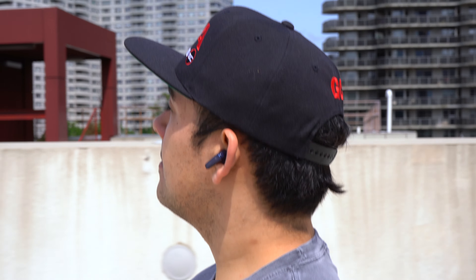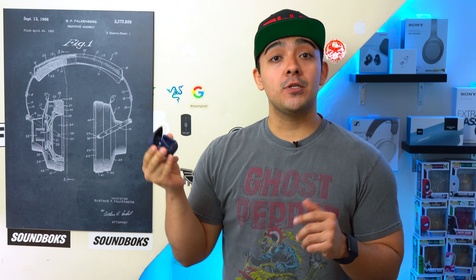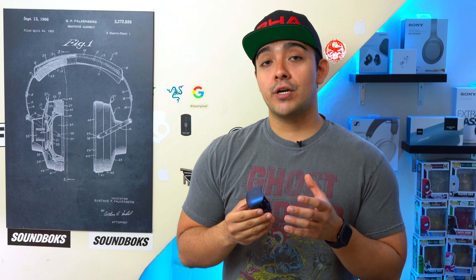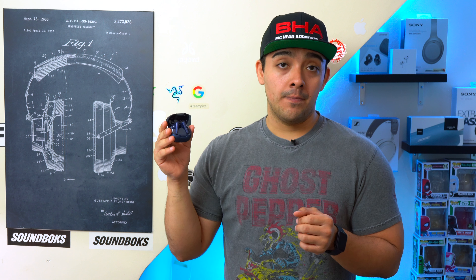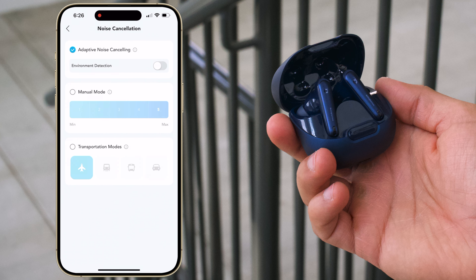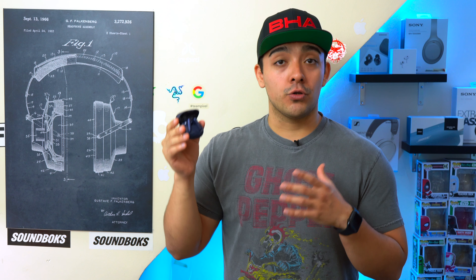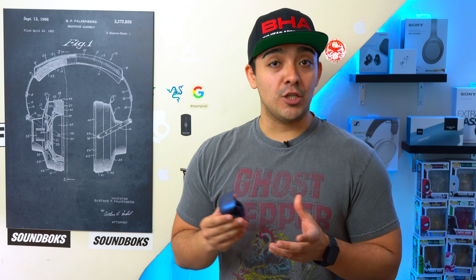Now let's talk about the active noise cancellation on these earbuds. The Liberty 4 NCs reduce an impressive amount of noise — Soundcore says up to 98.5%. However, if you're sensitive to cabin pressure like I am, you may feel the effects of the ANC on these earbuds, especially when it's working hard. You can set it to adaptive mode, and the ANC will adjust itself depending on your surroundings and the shape of your ear canals, thanks to the new adaptive ANC 2.0 system.